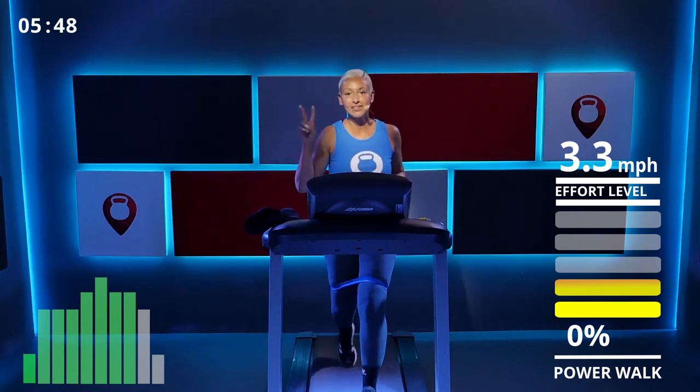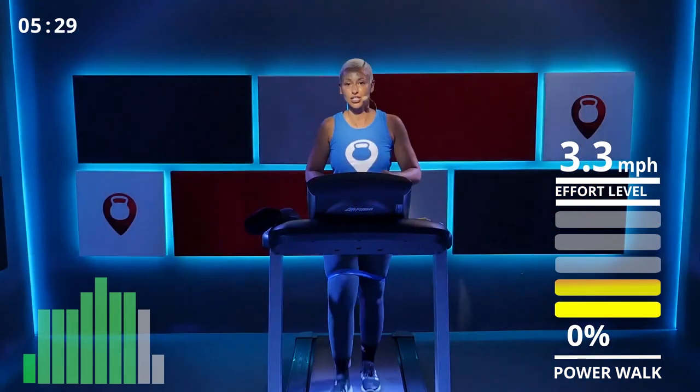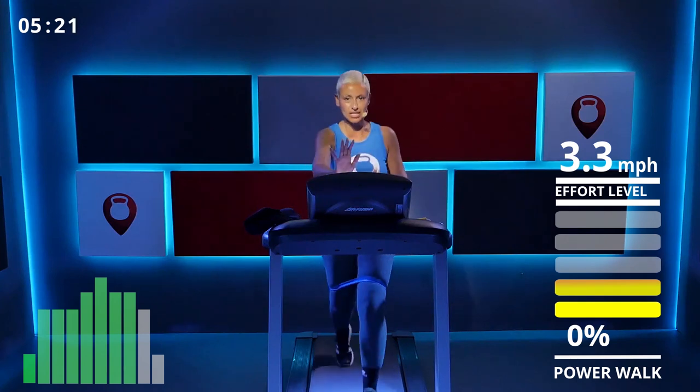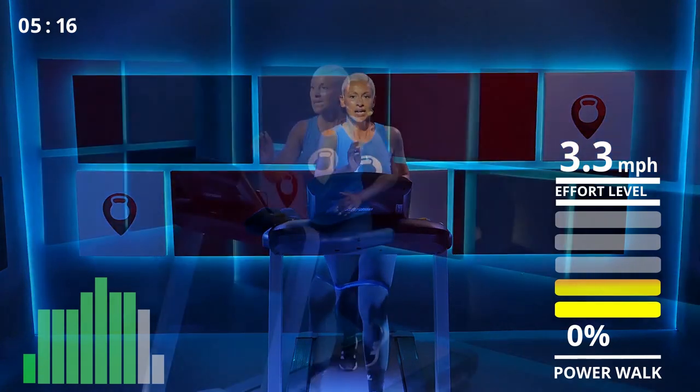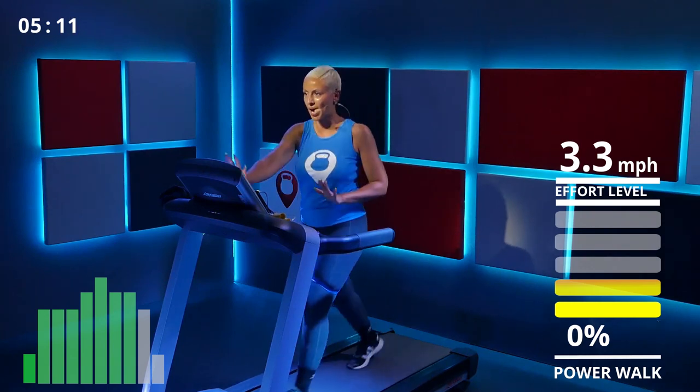Two more rounds of squats — we got this, and we're walking. My speed is on 3.3, which I feel is good — steady but keeps my heart rate up. Since you have the band on, you really want to feel that resistance, press through, push with those legs, open up the band, stretch it out with your steps.